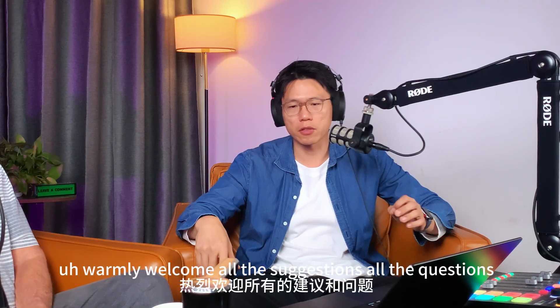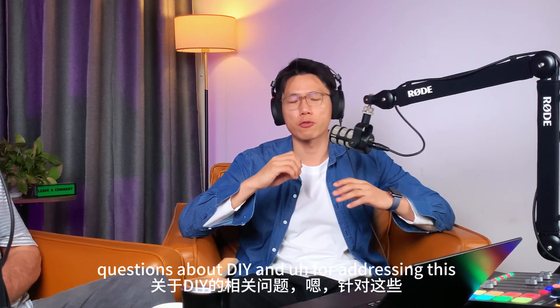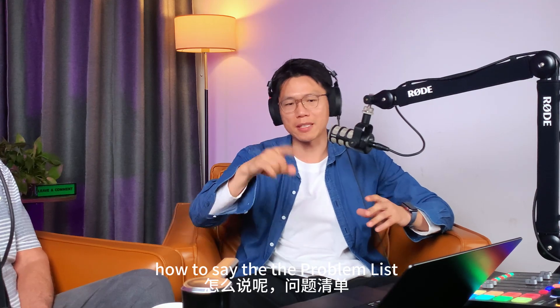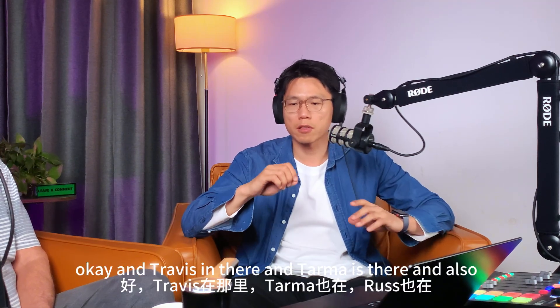Thank you for your suggestion. We warmly welcome all suggestions and questions. We are collecting questions about DIY and will upload a problem list and Q&A answers to our website. We've also established a Facebook group — we'll leave the link here so you can join. Travis is in there, Damat is in there, and Russ is also in there.